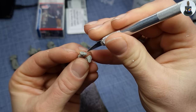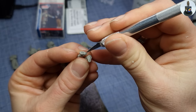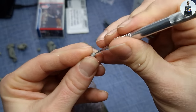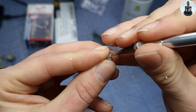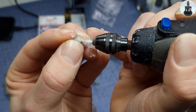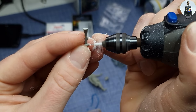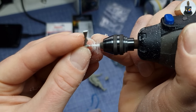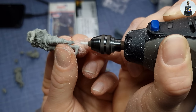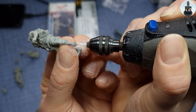For better handling while painting, I always place figures and extra parts on corks or toothpicks. For that I use the tip of my hobby knife to create a guiding hole for the drill, and then drill the holes into them using my Dremel. As resin dust is very toxic, you should really make sure to protect yourself and don't let that stuff get into your lungs.